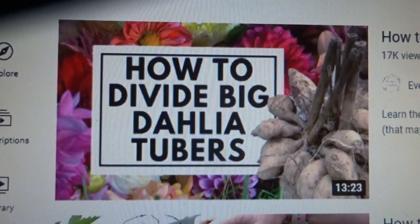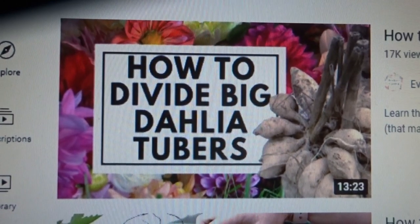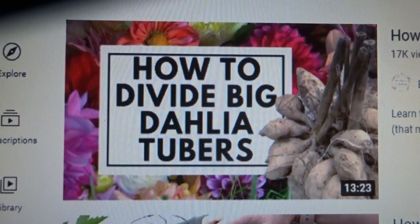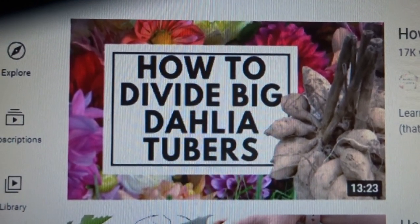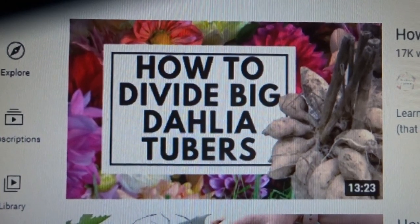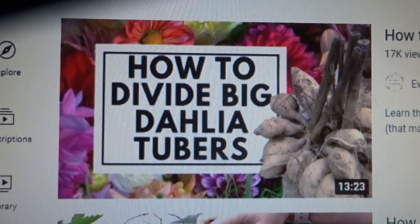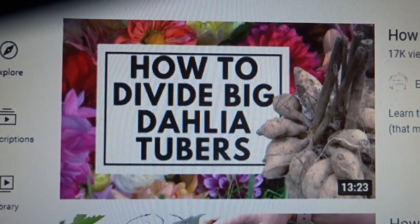Probably the best YouTube video I've seen on the subject is called 'How to Divide Big Dahlia Tubers Easily.' It was posted by a lady called Eve Hamlin who has a garden and nursery in Washington State, USA. I'll post a link to it at the end.